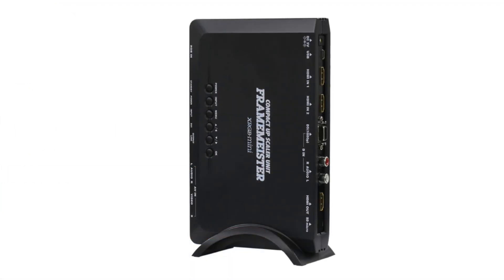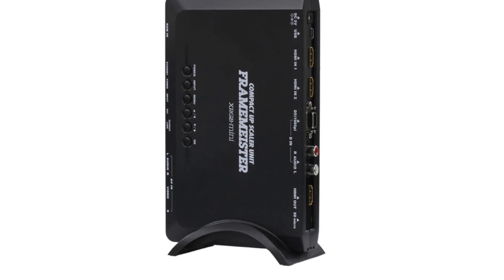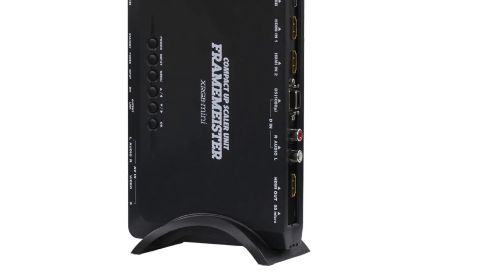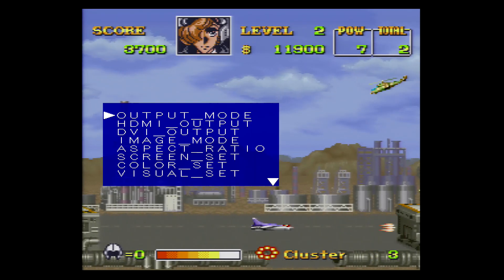The XRGB Mini has a microSD card slot, which is how I've always performed firmware updates. That slot is now much more versatile, as we can now actually save and load profiles off an SD card.